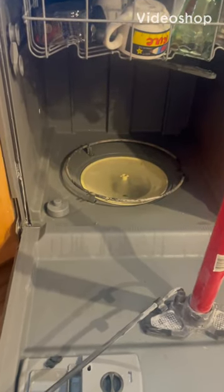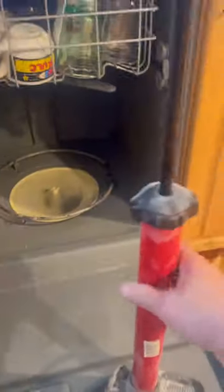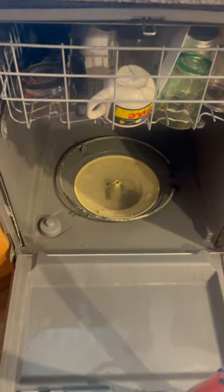My dishwasher got clogged and it's not draining — you can see there's water in there. I have a genius idea using a bike pump to fix this. Before that, I did try cleaning the strainer out and tried draining it, and it didn't work.